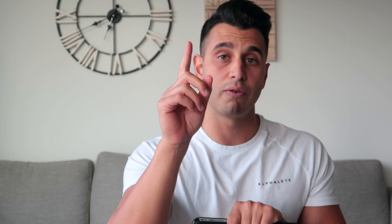Smash that subscribe button. Also, if you guys have stuck around this long — I am launching an online coaching website, so stay tuned for that. I'll see you guys in the next one. Peace.